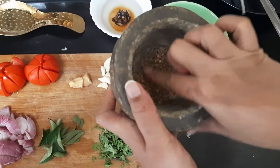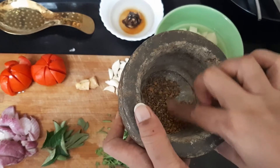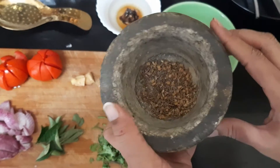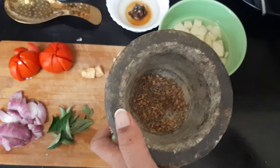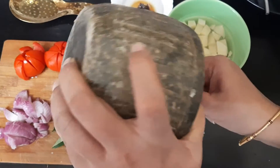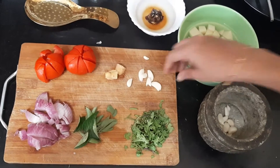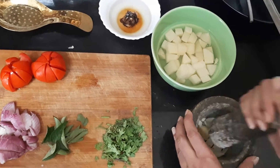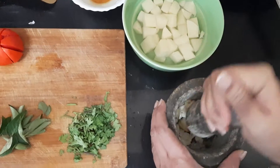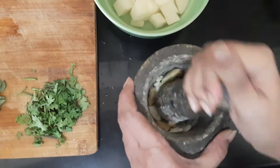The next step is to take a mortar and pestle and add cumin seeds and fenugreek seeds to make a coarse powder, just to release the aroma. I haven't fully powdered it — I've just pounded it so that it breaks and releases the aroma. Then I pound the garlic and ginger to a coarse powder as well — no need to make a paste.